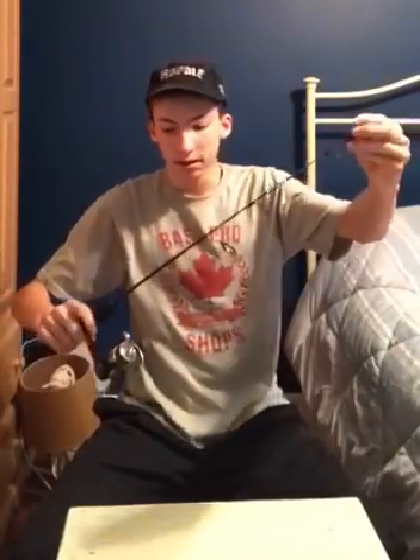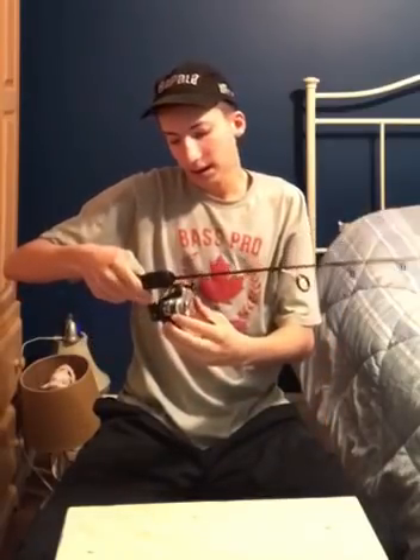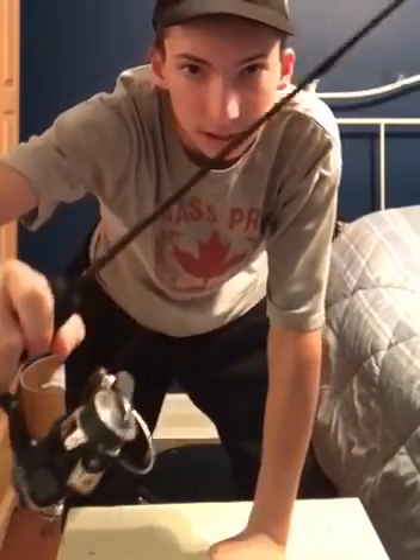The rod I've been using is a Rapala ICX rod with an ICX series reel — a great setup. You can get this combo on sale for a pretty good deal, I think around $19.99. If you're not going to spend much, this is probably what you want to get. I don't really feel there's a need to get an extremely expensive ice rod because the ice season is so short here in southern Ontario, but this combo is great.